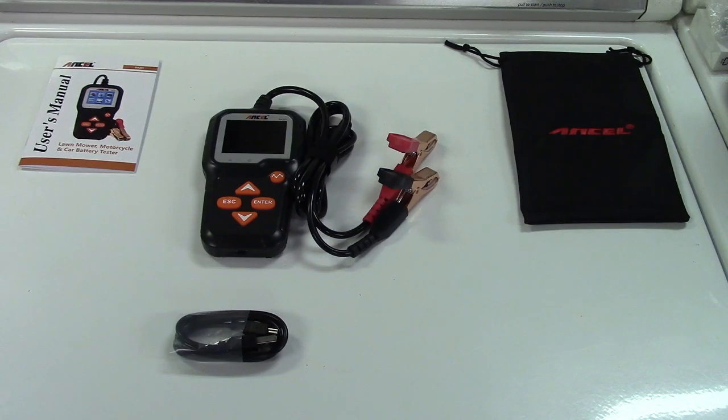So once again, this is the Ancel BA301 car battery tester. If you'd like to purchase this item, I'll leave a link in the video description where you can find it available for sale on Amazon. Thanks for watching. Make sure you click like, click subscribe, and take care. We'll see you next time. Bye bye.